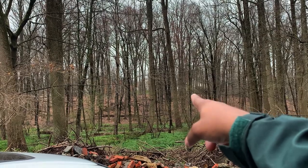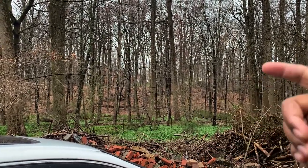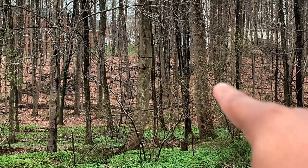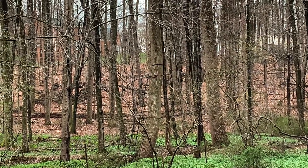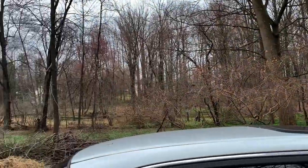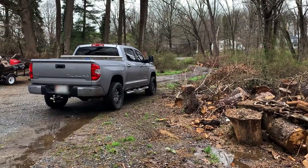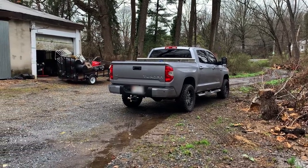Yeah, it's beautiful out here. They got one of those things for deer hunting — just zoom in, you can see the ladder right here, so you can sit up there and do your deer hunting. We are out here in the wilderness. Big old Tundra — wherever I go, you best believe the Tundra is gone too.